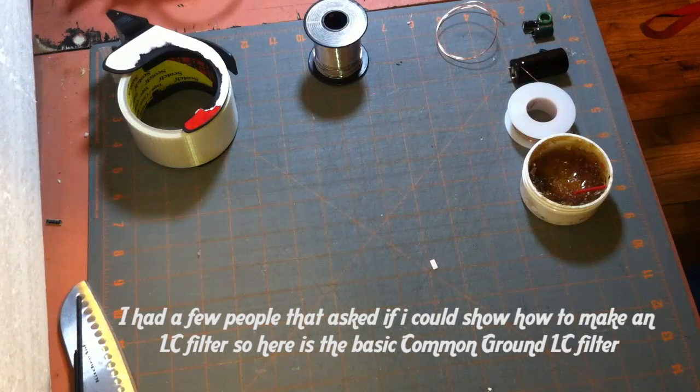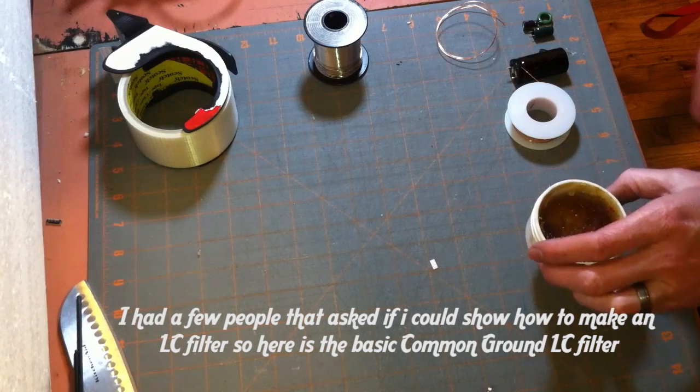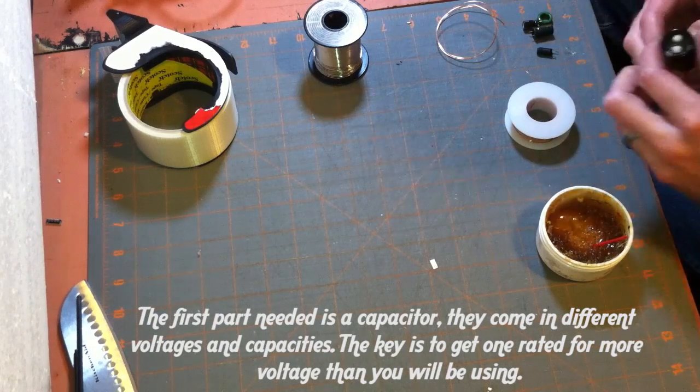I had a few people on some of the groups ask for a tutorial on how to make an LC filter, so I'll throw one together real quick. Basically, what you need is some capacitors — here's a couple different varieties.